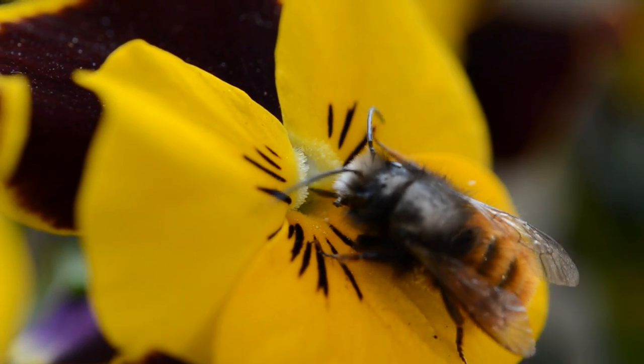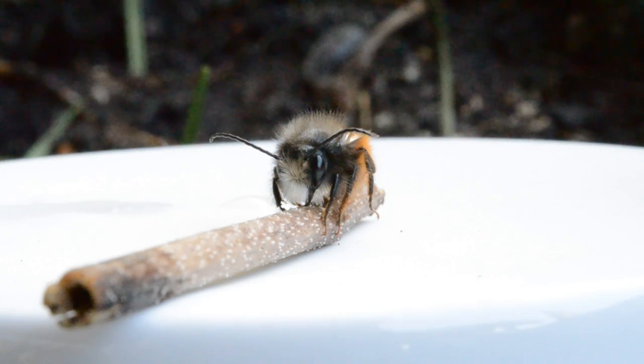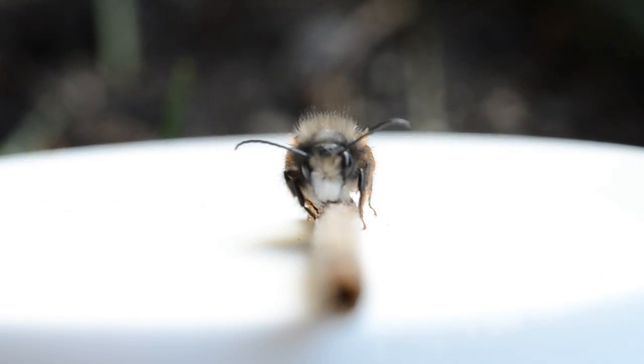She was moving quite fast as you can see, but then I found that this morning she's still there. Quite cold — it was just about three degrees Celsius, which is very close to freezing point, and she was hardly moving, which was perfect for macros.